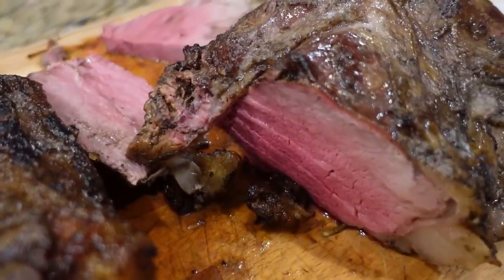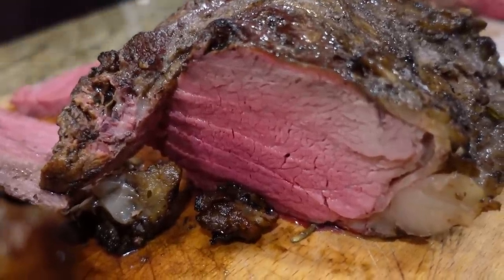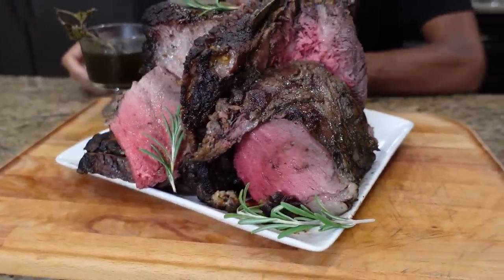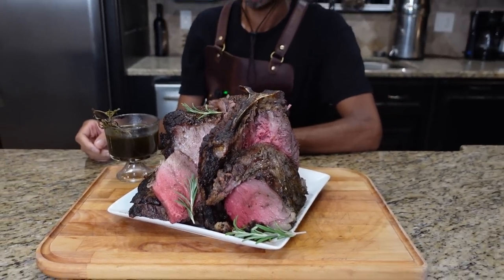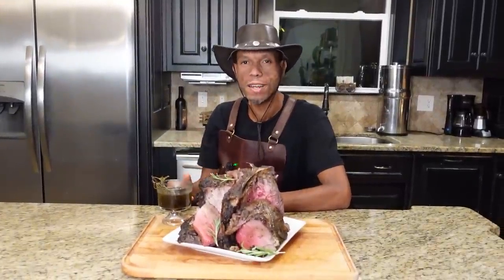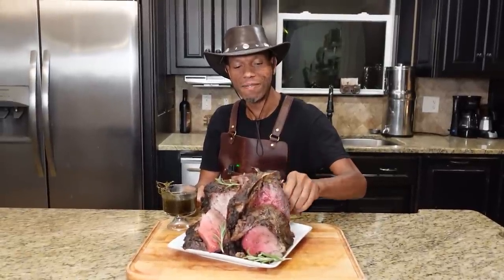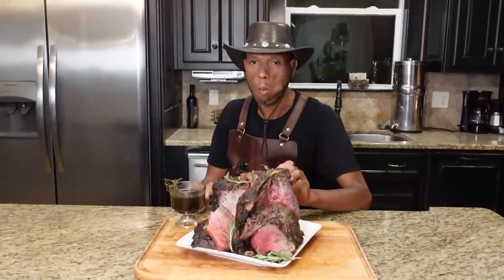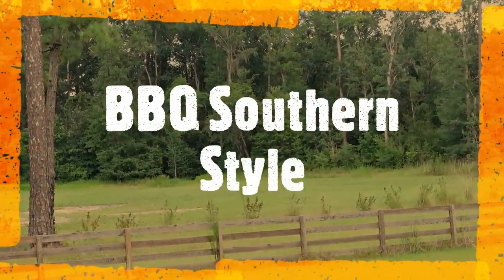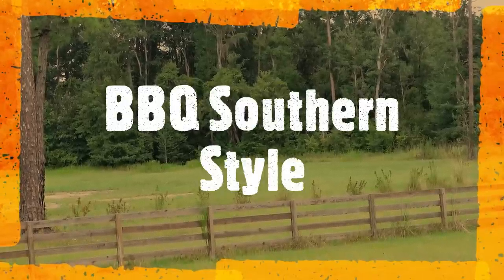We're going to get this plated up. If you like this video, with many more to come, hit that like button, please subscribe, and don't forget to hit that little bell so you get videos like this first. Thank you for joining us. I hope you love this video. We've got to get that pit master taste here. We'll see you guys next time. Bye.